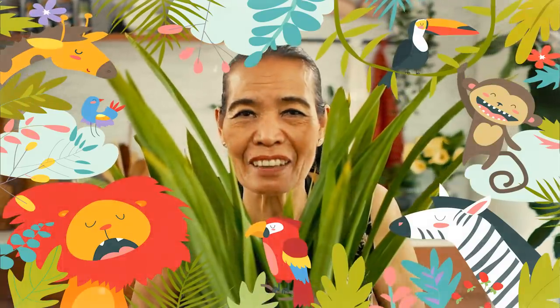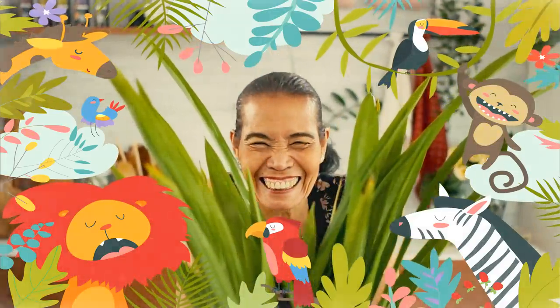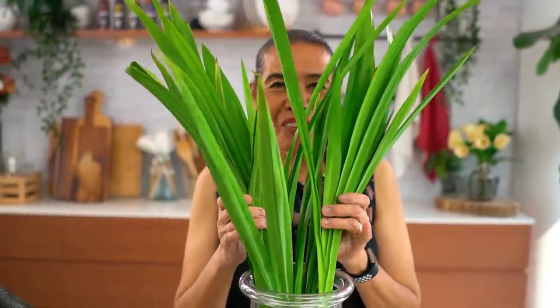Hi everyone! Come to you from the jungle - just joking. This one is pandan leaves. Look how beautiful. I'll show you how we make this a lighter.